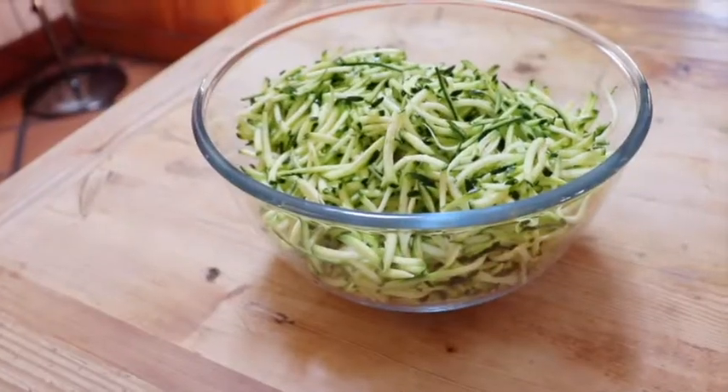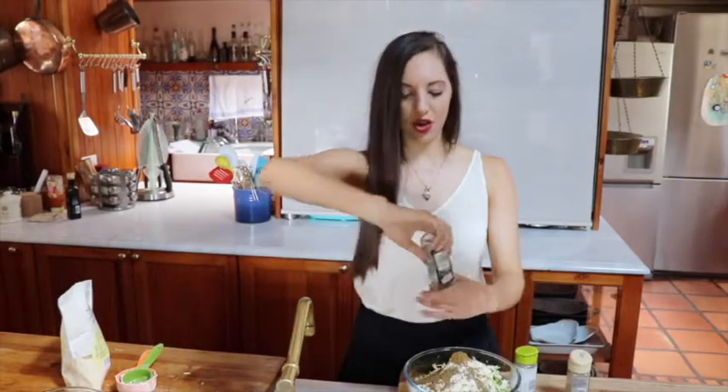Next up, zucchini fritters. Five cups of shredded zucchini, chickpea flour — one cup and a quarter. Now we put all the delicious herbs in: a teaspoon of oregano, teaspoon of thyme, two teaspoons of cumin powder. Grind some coriander seeds if you have a grinder. Salt and pepper.